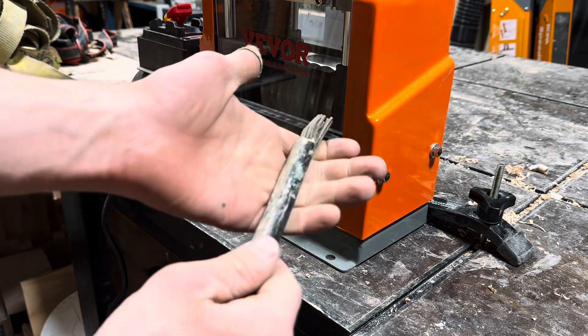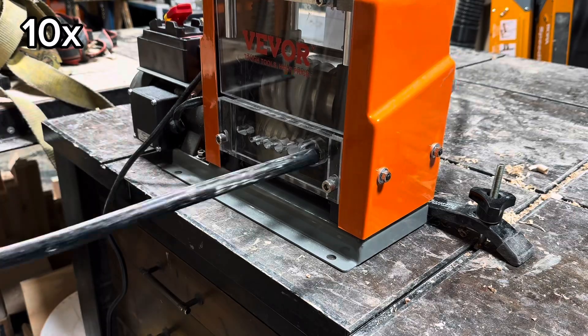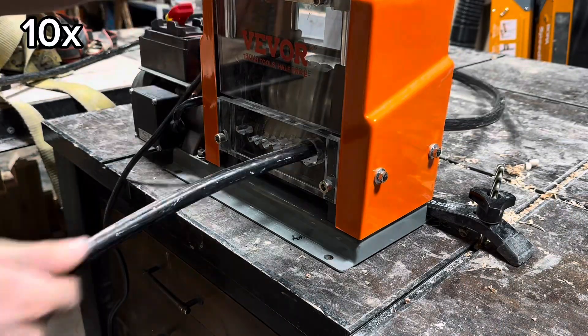This is the Vever Automatic Wire Stripper. They sent this to me for free, and here I'll be testing it out to see if it can strip this really thick wire. This wire is about three-quarter inches thick, and it also has some pretty thick rubber on it.